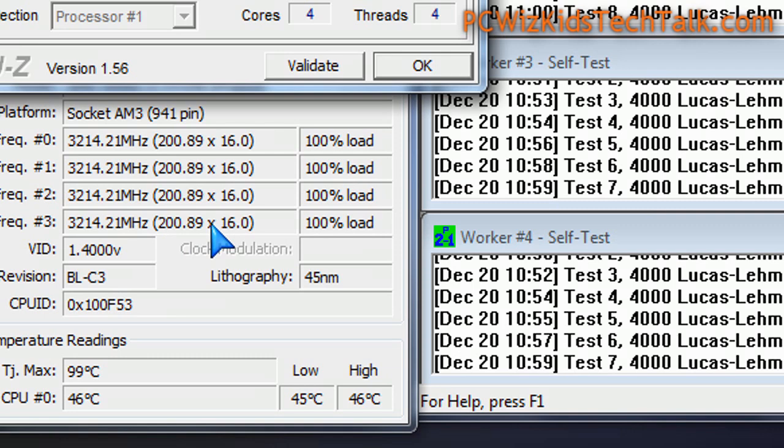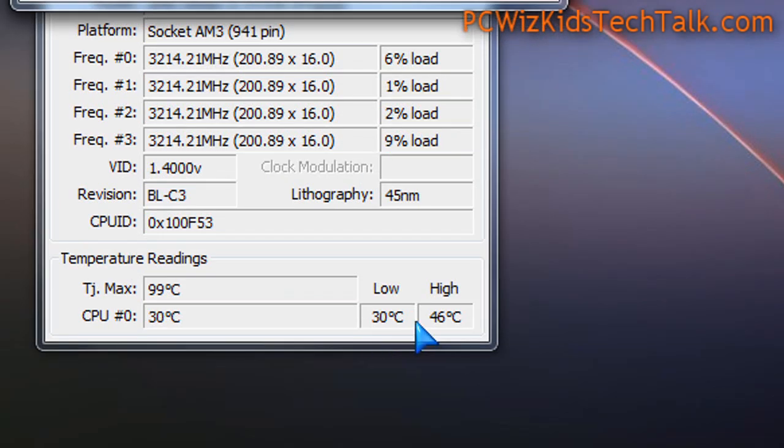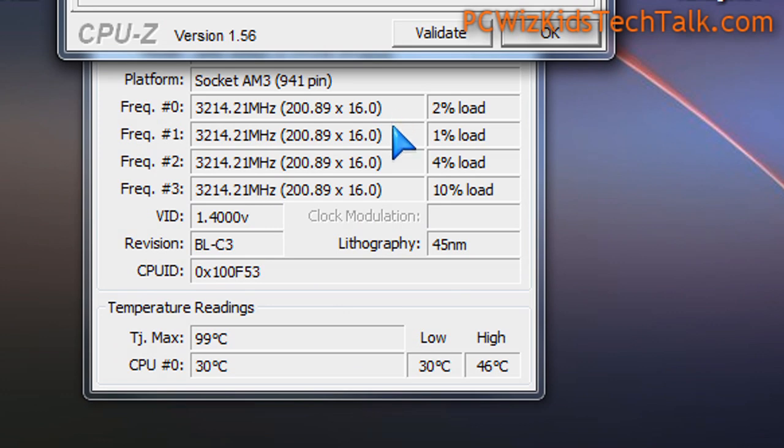At full load, 3.2 gigahertz. On idle, it's about 30 degrees Celsius. And that's terrific results on this machine, because I'm not using a very fancy CPU cooler. Stock cooler will give you terrific results, because this is only a 95-watt CPU.